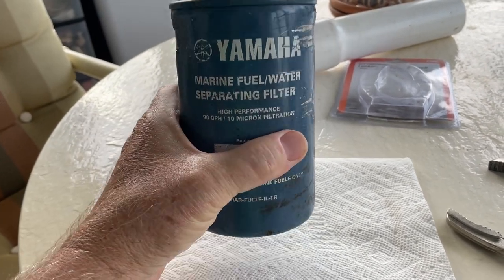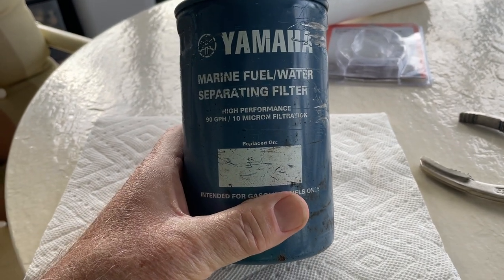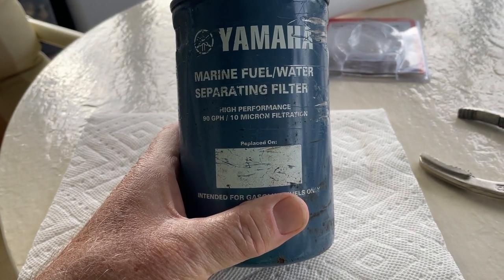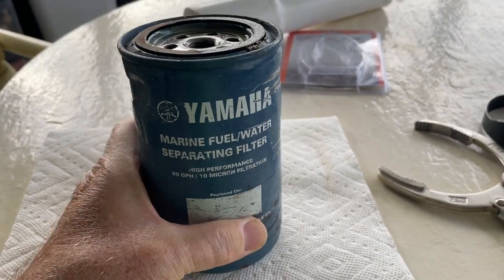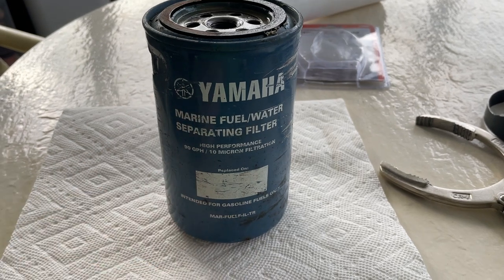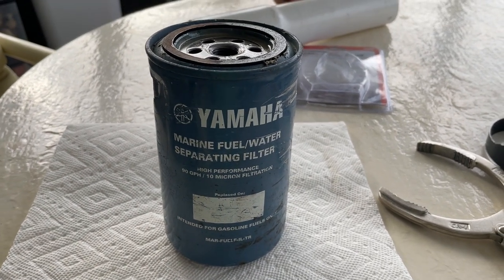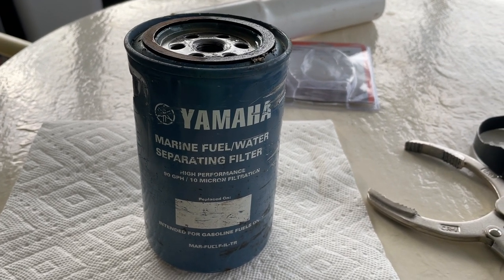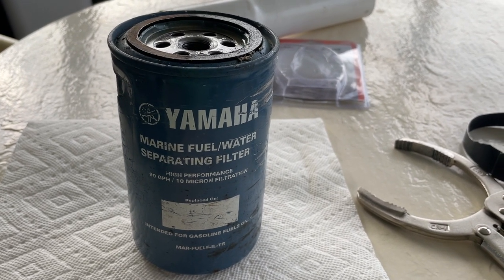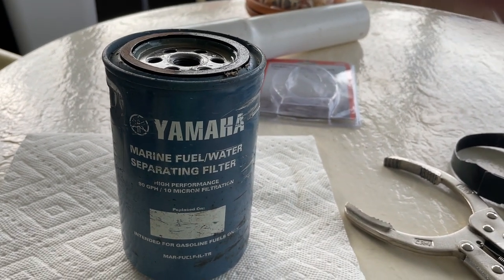This was the object of my frustration yesterday. This filter is a marine fuel water separation filter that was in my boat. I'm thinking of selling my boat, so I wanted to change the filter — it hadn't been changed in years. It was in a very difficult to reach spot, and when I tried to remove it, it wouldn't budge.